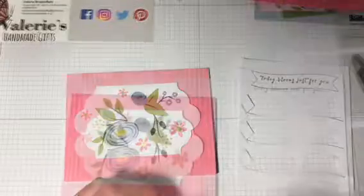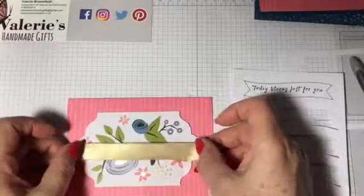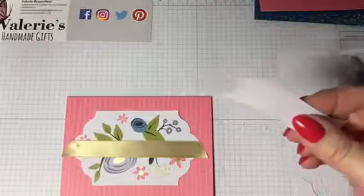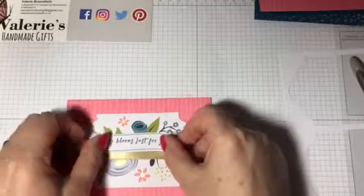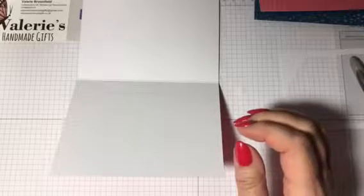We'll take the ribbon — like this. And then we'll just take the sentiment out. We'll use the blue dots again and just pop this on top. And I think what we'll do is on the inside of this one, we will make a small design with a couple of the stamps from the stamp set.